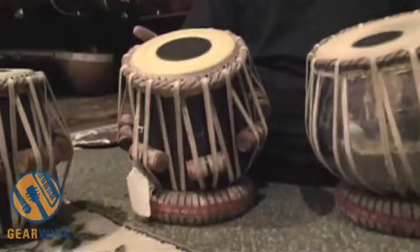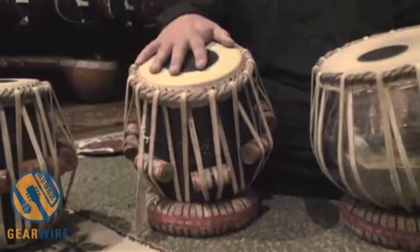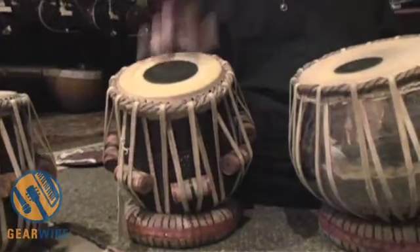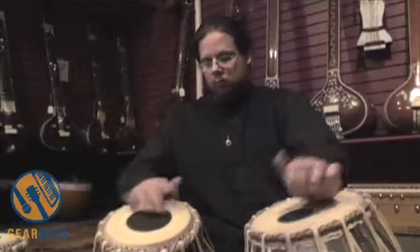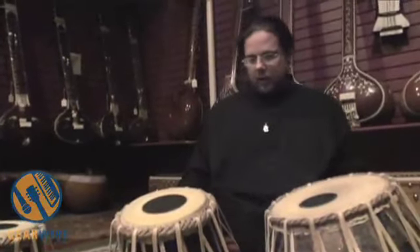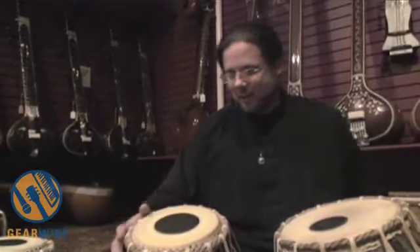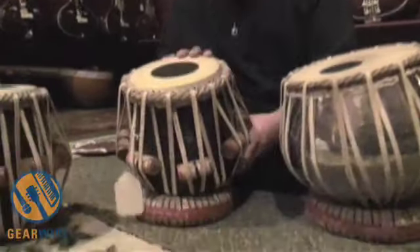This is a fancier, rarer design of tabla — also from Sadnand, the same maker — but much more rare because it's so large and has such a nice, much lower Pakawaj sort of quality. They're getting more popular these days with a lot of Indian musicians, and I'm probably one of the only stores in the country that even bothers to carry something like this. It's a wonderful drum with a seven-inch head — six and a half or six and three quarters, I think this one is.